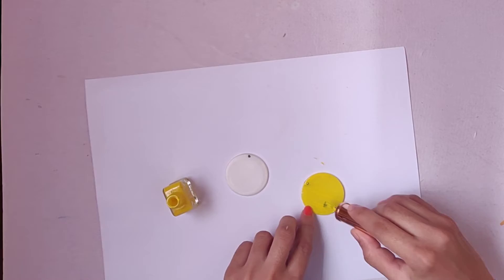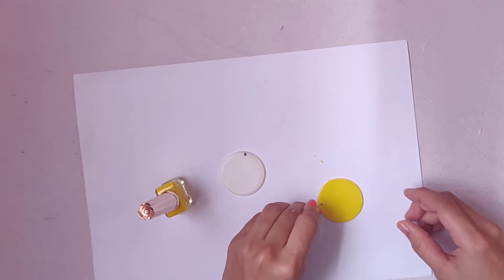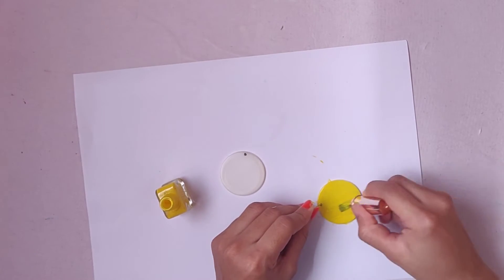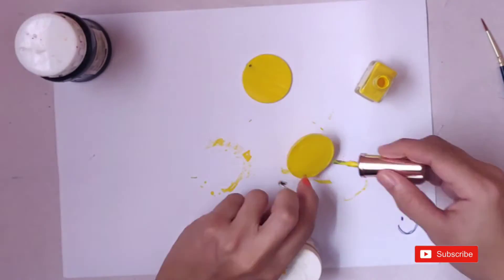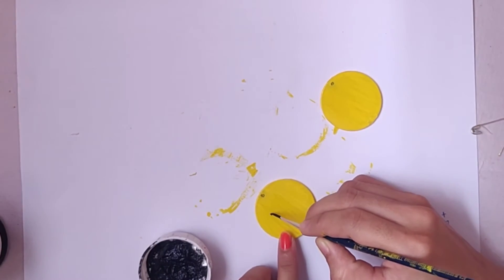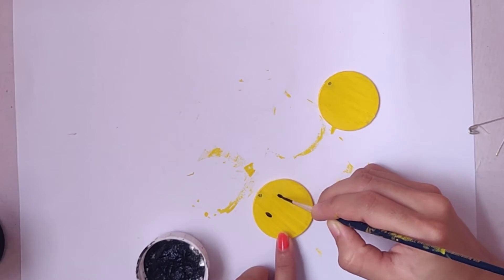It gets really hard to cover the whole area, so take a safety pin and insert it in the hole so that it will remain stable and you can paint the whole area. Paint both the caps as well as the back side of the caps and let them dry completely. To draw the emojis, I'm using black acrylic paint — you can even use nail paint as per your convenience.